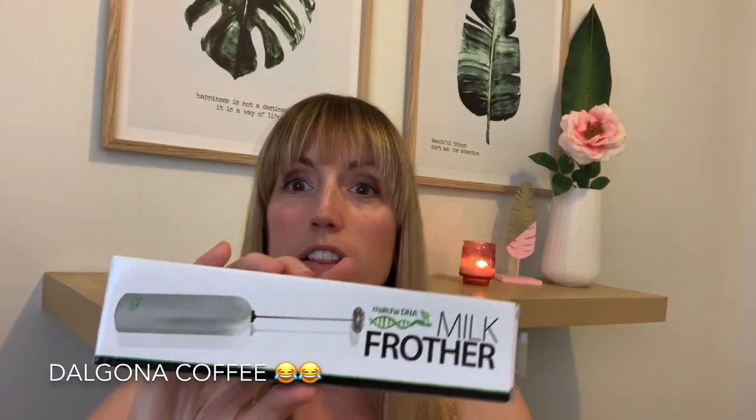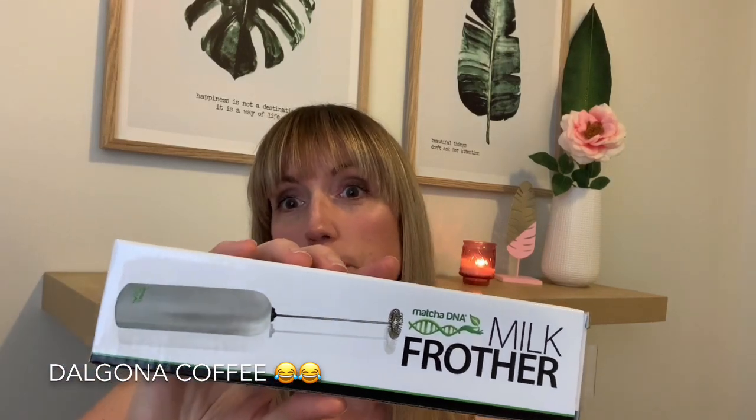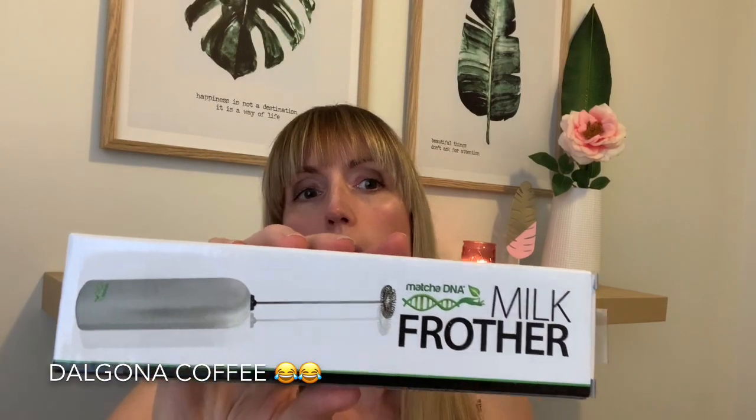You know that whipped coffee that was really popular recently — where you make instant coffee with water and sugar and froth it up? I saw this milk frother and thought it would work really well with that. This was four dollars and it takes two AA batteries. I'll give it a try along with the milk can I bought in my last haul, and I'll let you guys know how it works.